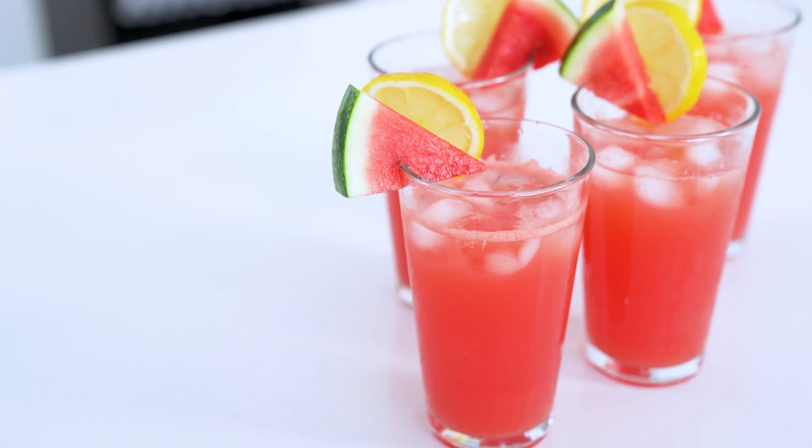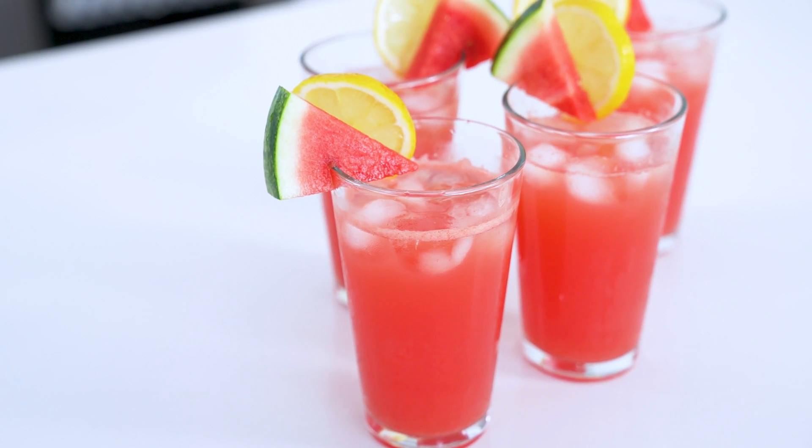The garnishes are never necessary, but they're so cute and I'm convinced they make your drink taste better. Why do you think $20 cocktails always taste so good? Part of it is the eye candy. You're going to want to keep a batch of this watermelon lemonade on hand at all times this summer.